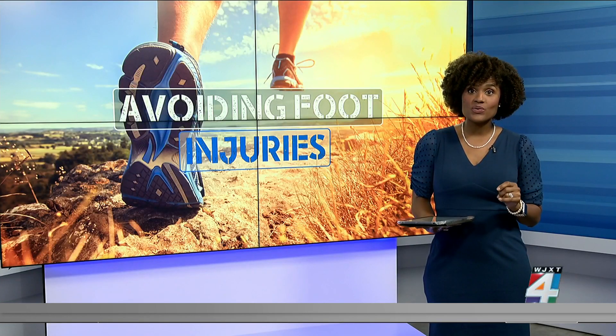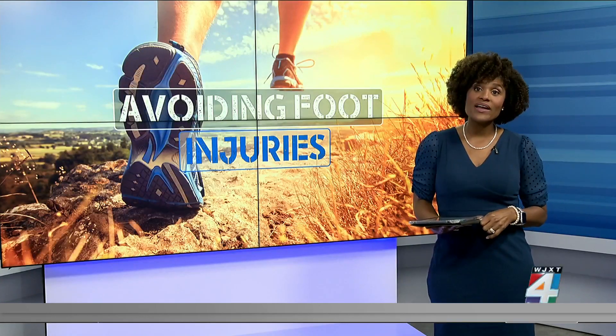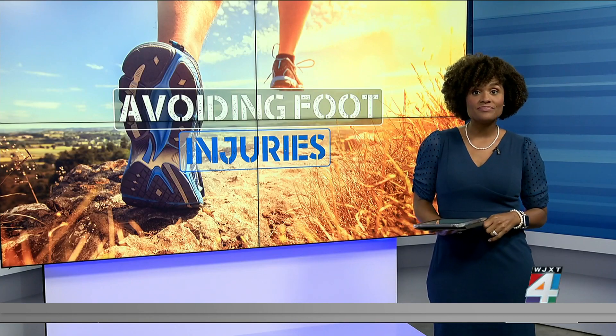A podiatrist with Cleveland Clinic says starting with the right running shoe is key. The shoe should be cushioned and should have a heel flare to absorb shock in the heel area. You should have some cushion by the metatarsal, or the front part of the foot, so that it is also cushioned when you're running. You want to make sure that the toe box area is big enough so that your foot slides just a little bit.